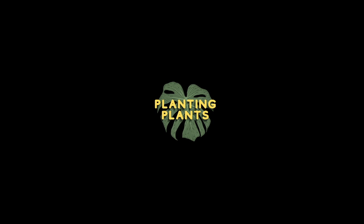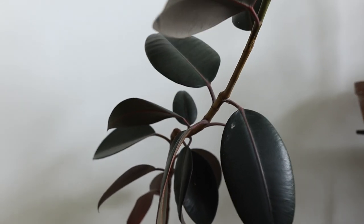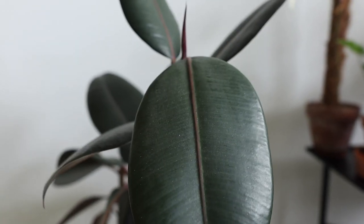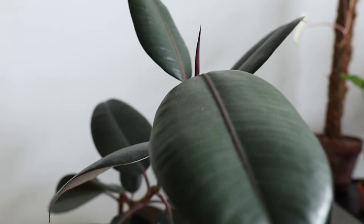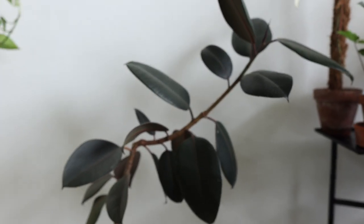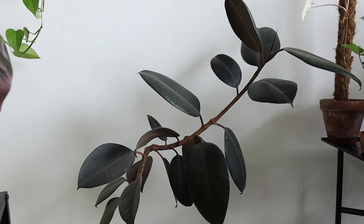First I'll show you my ficus elastica right now — where it branched. Here is my beautiful ficus elastica and as you can see it's still growing very well. The leaves are still looking very pretty, but we're not here to admire the leaves; we're here to talk about the branching. I'm going to quickly turn this over and show you the plant from the side. It is growing a little bit weird, and I'm going to show you exactly why.